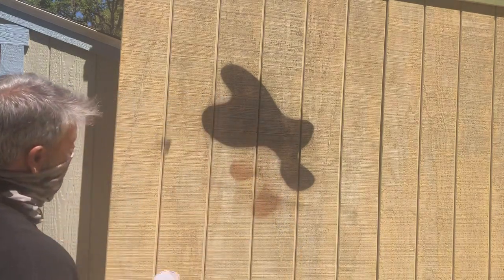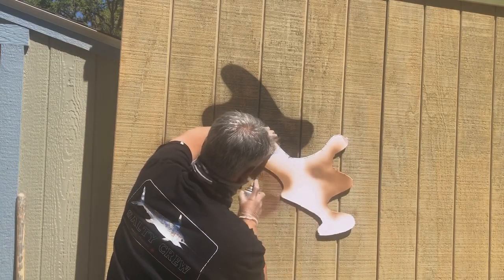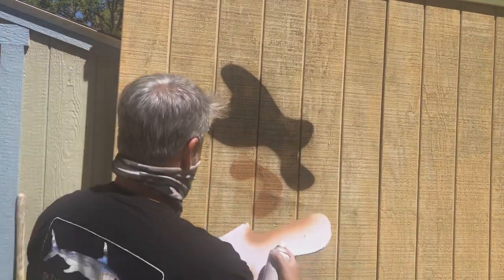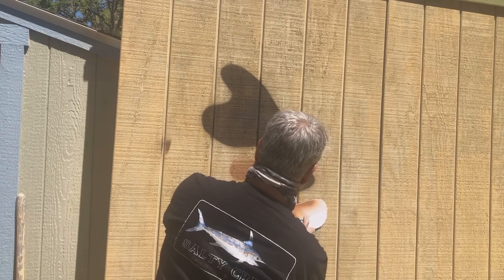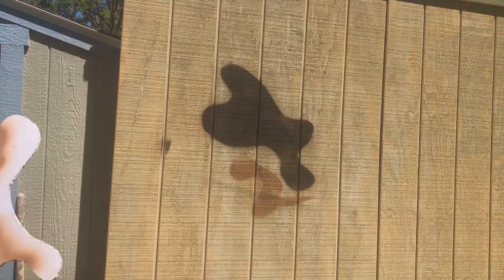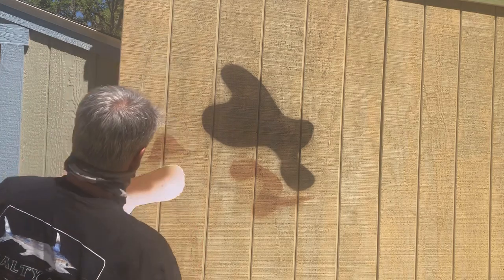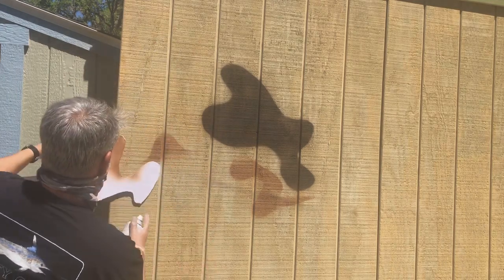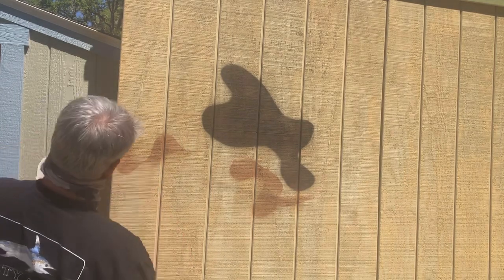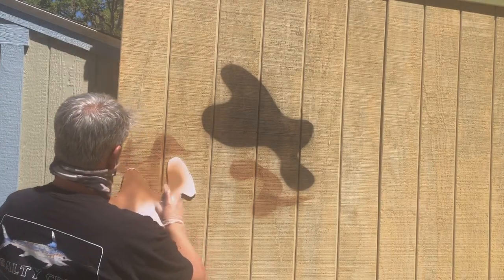We have one shape there and then we just kind of move it around. Then you got another shape — just go across like that. You got a custom shape there, there we go.